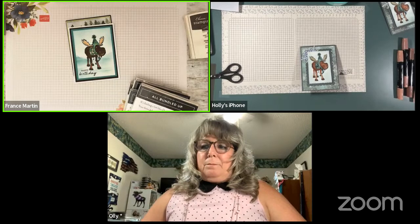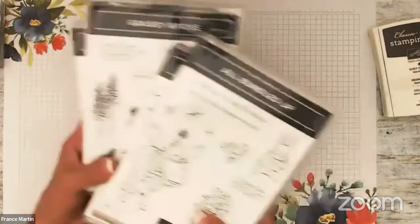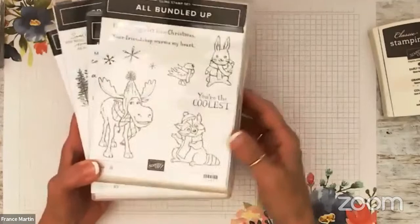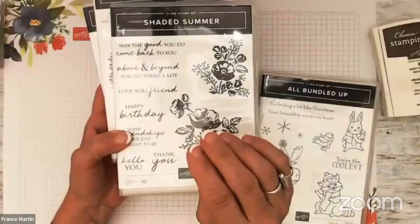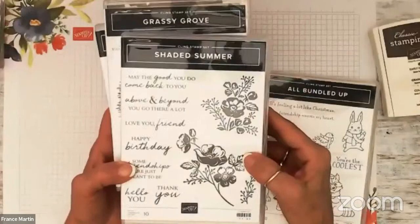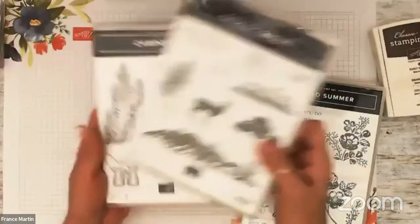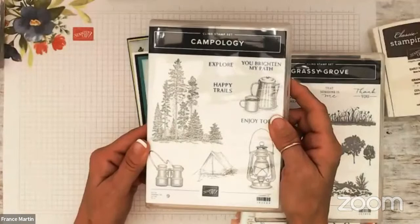Now you guys should see my cards. Before I get started, here's the stamp set I'm using — All Bundle Up. We both use that. The lovely moose — if he doesn't make you smile, I don't know what will. For the happy birthday, I wanted something that fit at the bottom, and I love mixed fonts. This one is Shaded Summer — the happy is type font and birthday is in cursive. Who said we have to use that only in summertime? For the trees, I'm going to use the pine tree in Grassy Grove and also the trees in Campology.